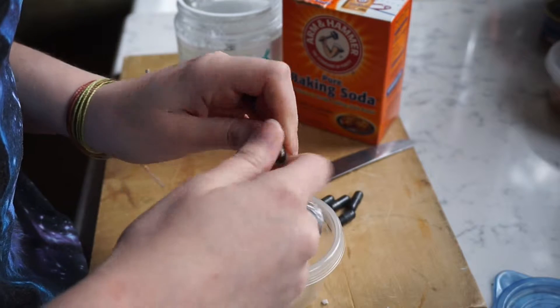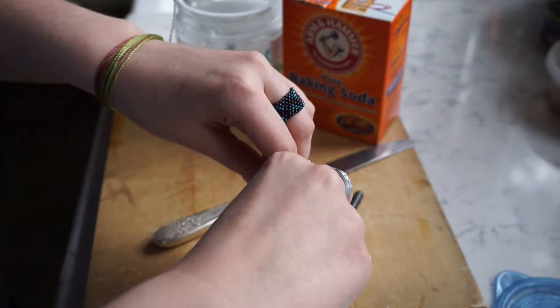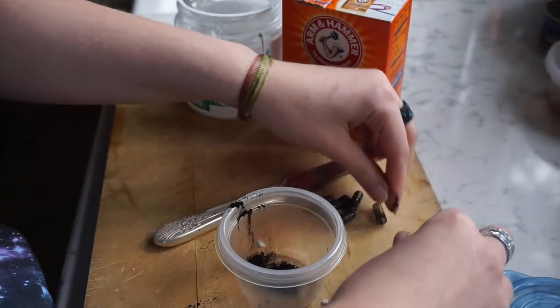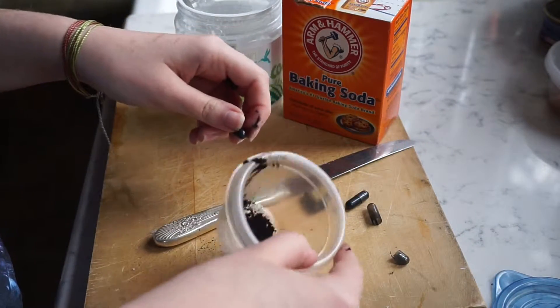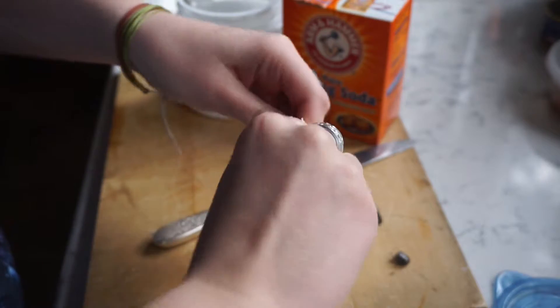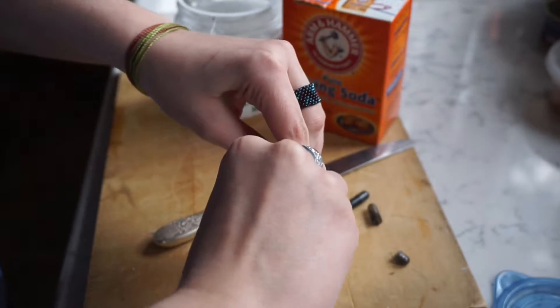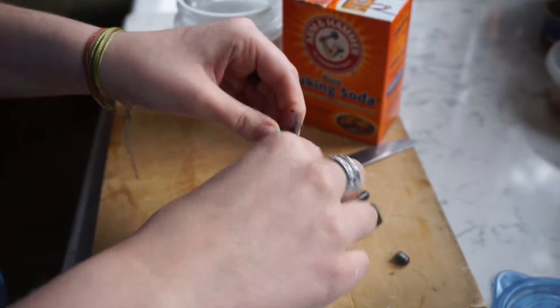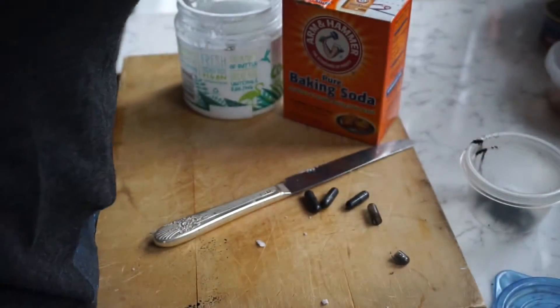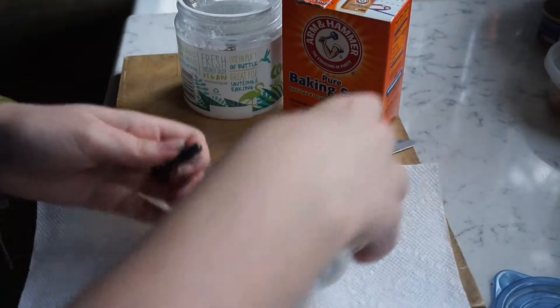Does anybody know how to open capsules? I just kind of squeezed and twisted — that opened it. Let's hope it works again. Let's play it safe so I can collect whatever falls out and just put it right back in the container.